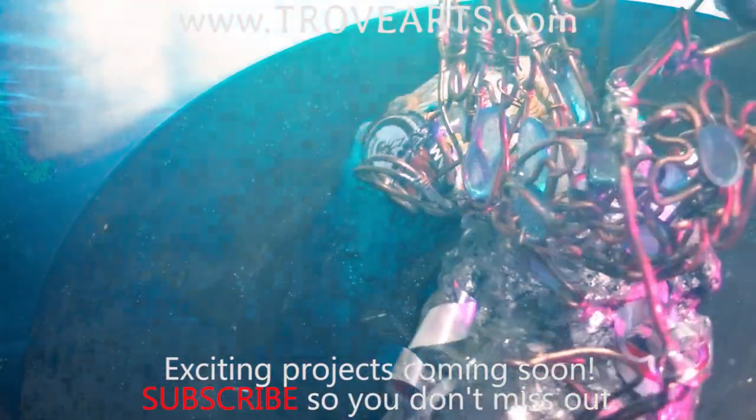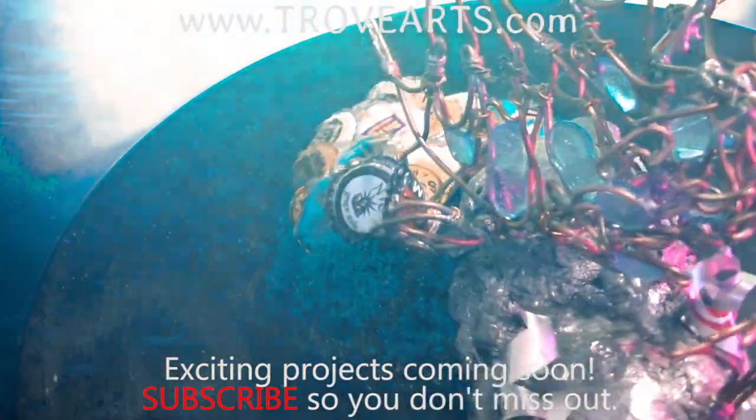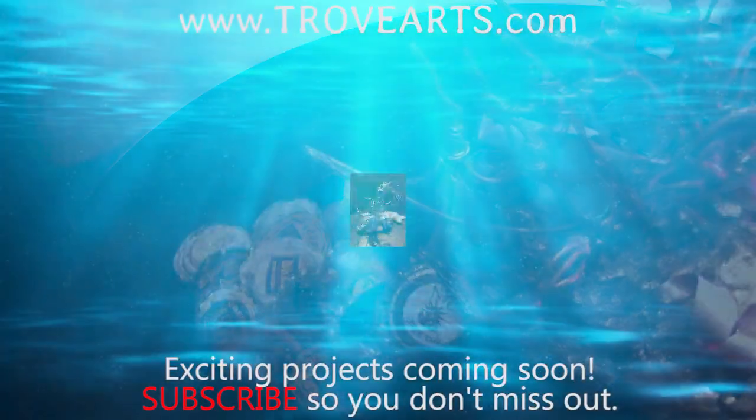Thank you so much for watching. Please consider liking and subscribing, and leave us a comment. Thanks for watching again.